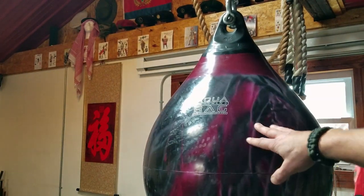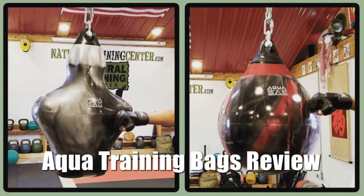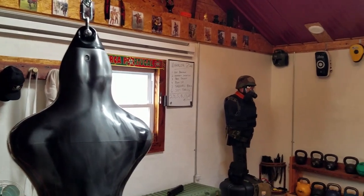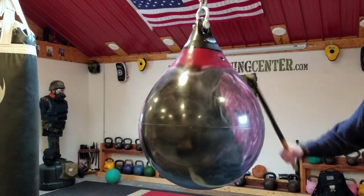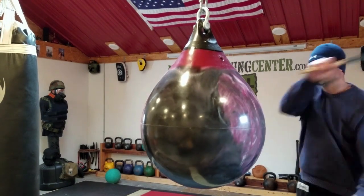Hello, it's Helder here and today I wanted to talk to you about these Aqua Training Bags that I picked up. I've been using various Muay Thai bags, heavy bags, and of course good old trusty Bob. But I came across these Aqua Training Bags, saw that they were made in the USA which always piques my interest, contacted the manufacturer, asked them some specific questions, liked what I heard, and decided to pick a couple up.